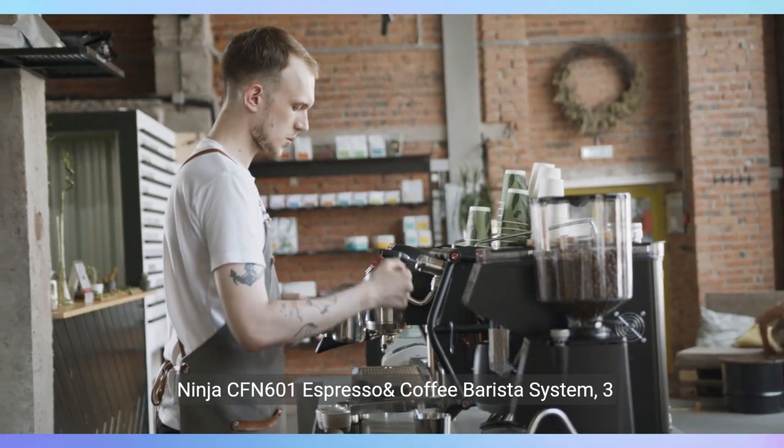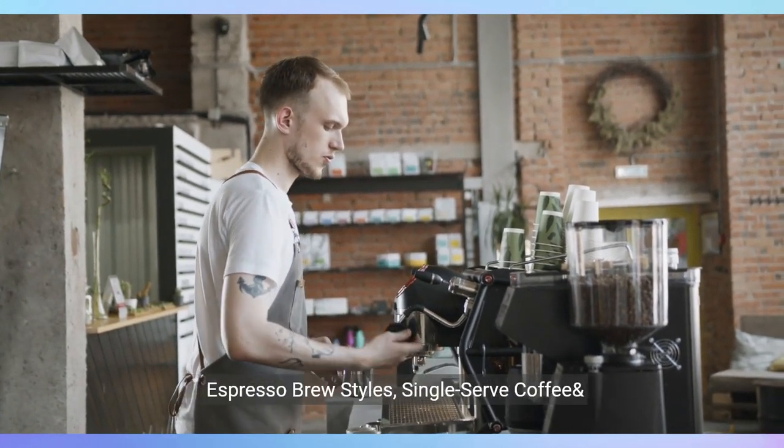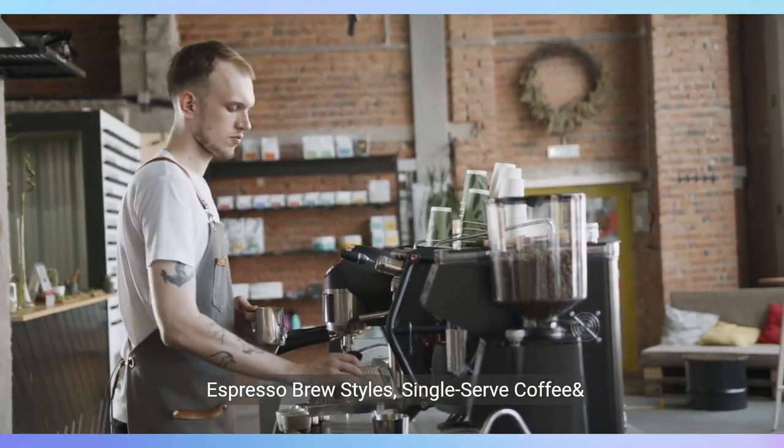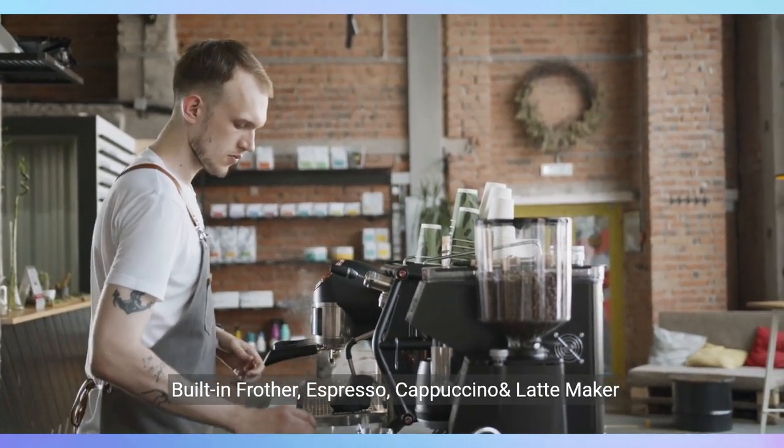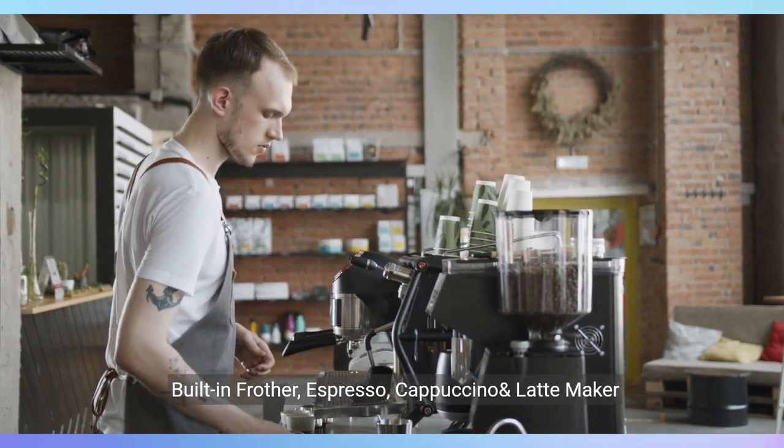Ninja CFN 601 Espresso & Coffee Barista System. 3 espresso brew styles, single-serve coffee and Nespresso capsule compatible, 12-cup carafe, built-in frother, espresso, cappuccino and latte maker, black.